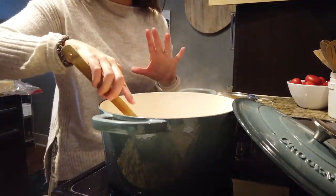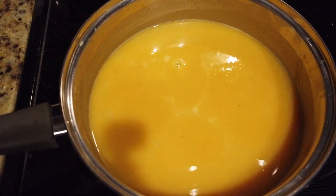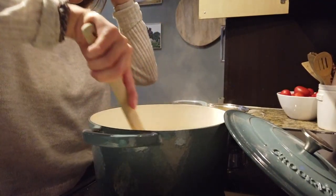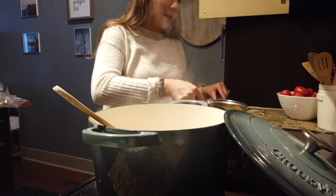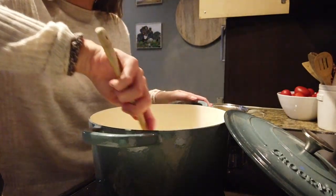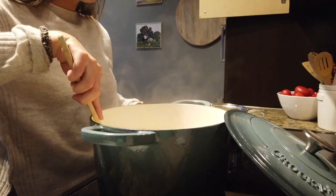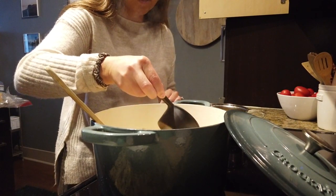Most of the wine is absorbed into the rice now. So I'm going to slowly introduce my butternut squash chicken broth mixture. Half a cup of the butternut squash and chicken broth at a time — I add it to the dish and stir it in. I'm on medium-low heat because you want it to slowly cook. It happens fairly quickly, but you just want to slowly introduce the mixture; you're going to add the whole butternut squash chicken broth mixture this way.